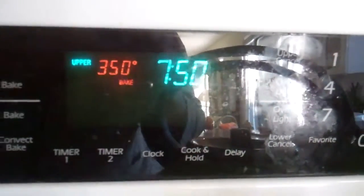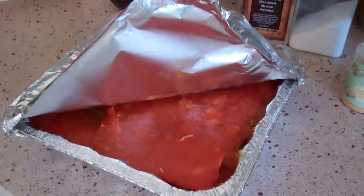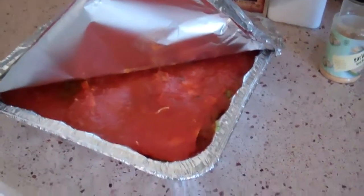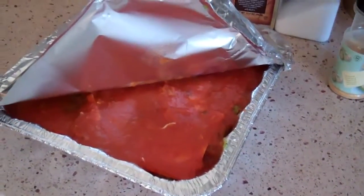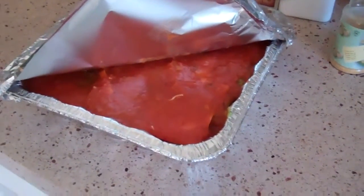I have my oven ready at 350 and my lasagna ready to bake. I did not put the mozzarella on top yet because I'm not going to use this today — I'm going to use it tomorrow. What I'm going to do is bake it, and when it comes out of the oven I'm going to put the cheese on top and let it melt on the hot lasagna.